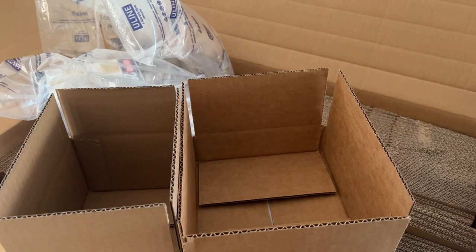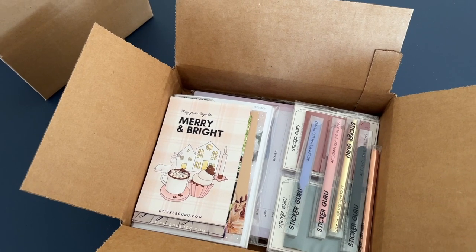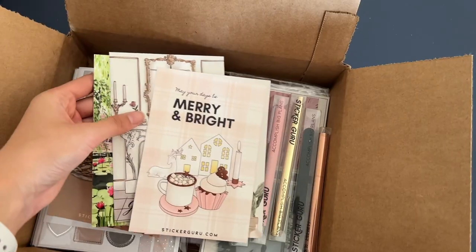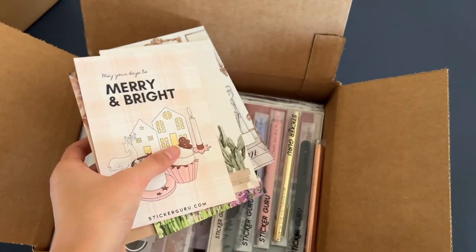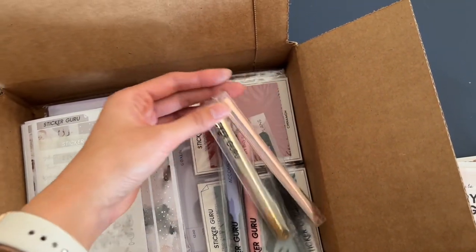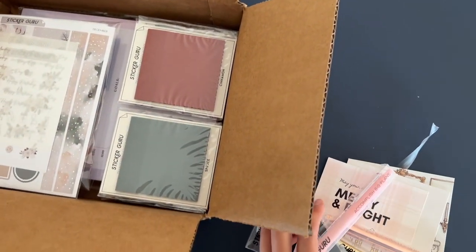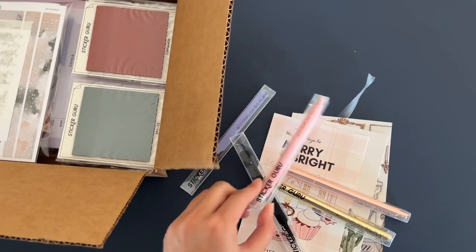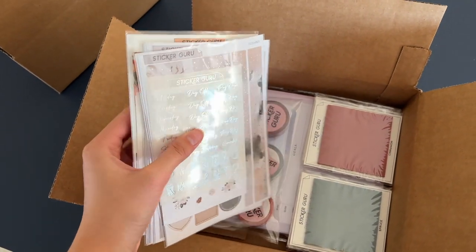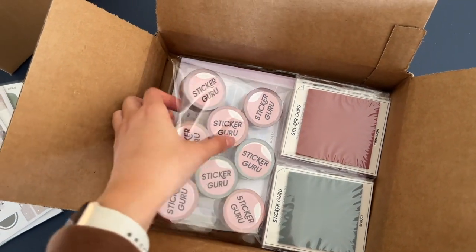I made a couple of example boxes to show you what could come in an overstock box. This is definitely not the final version — I have placeholders in here — but roughly this is what we're putting in. We have lots and lots of journaling cards — probably five or more. We have our luxe pens, tweezers, ceramic cutting pens, and then some sort of sticker grab bag as a placeholder for a sticker pack.